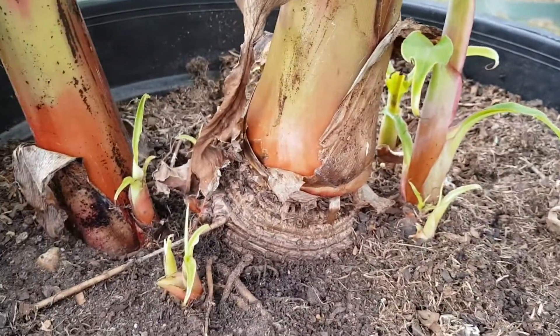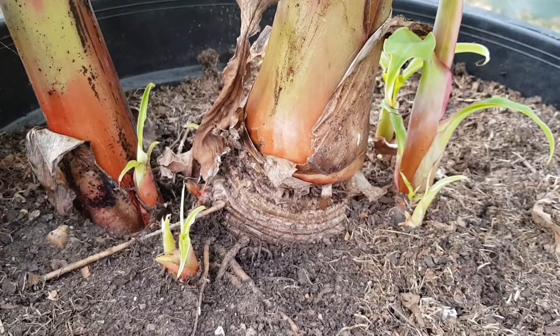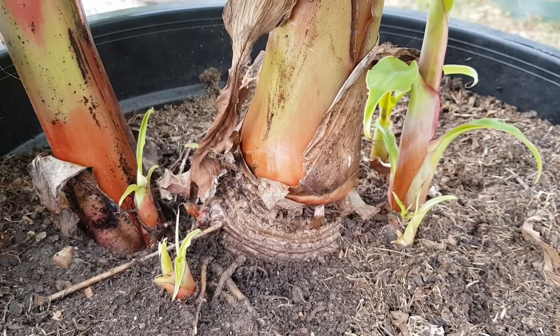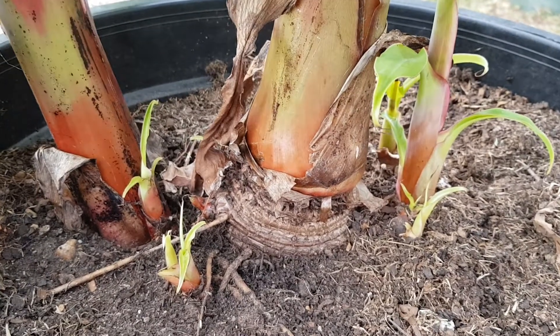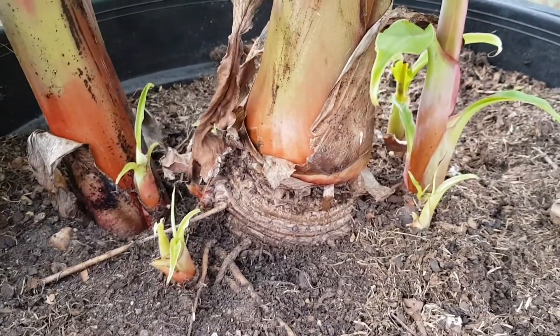Here we have a dwarf banana, actually a few of them. This is in a pot and will be transplanted into a bigger pot soon, but this video is to show you how easily these guys propagate.